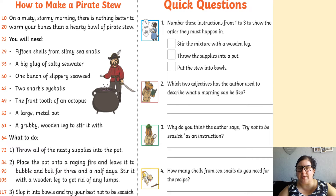So here are your questions for today. Number one: number these instructions from one to three to show the order they must happen. One, stir the mixture with a wooden leg. Two, throw the supplies into a pot. Three, put the stew into bowls.